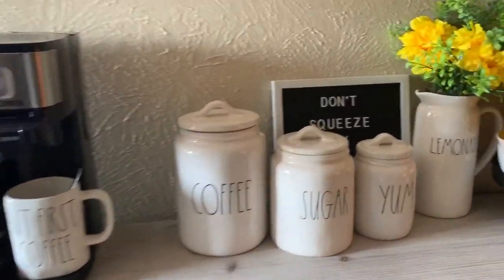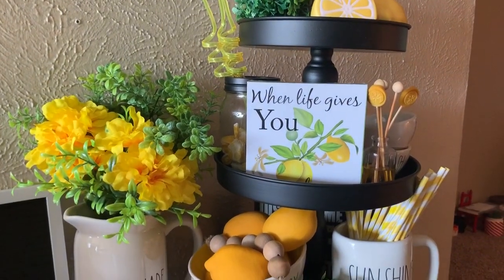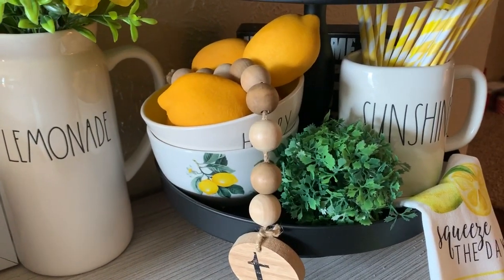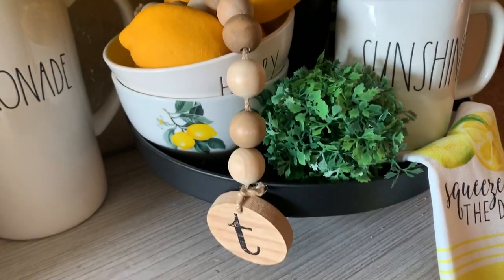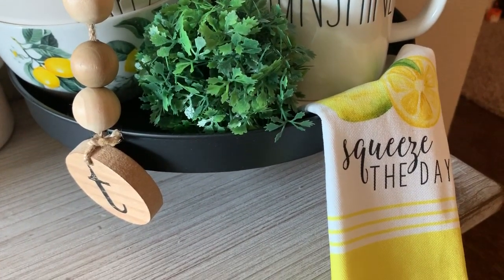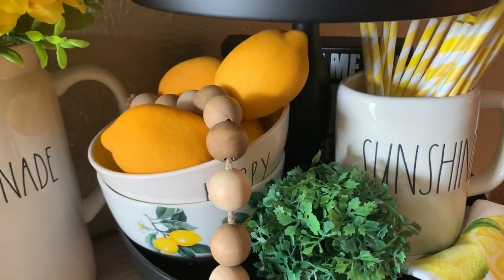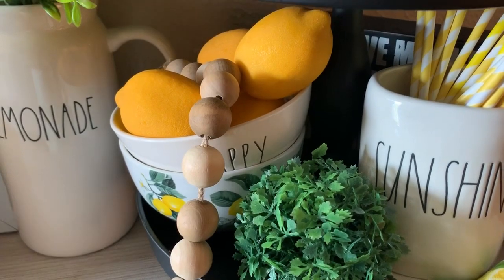Let's walk on over here to get closer. This is my three-tier tray that I picked up from Hobby Lobby. It was originally $39.99, but I picked it up for 50% off. At the bottom, I just have a Dollar Tree lemon bowl with a Rae Dunn Happy Bowl with yellow inside, a batch of lemons, this garland, the greenery ball that I picked up from the 99 cents only store, this 'Squeeze the Day' tea towel from Joann's, my sunshine mug that came in a set with the hello mug, with some paper straws. Way back there, I just have a coffee sign that I didn't have anywhere else to put because I don't have shelving, so I just stuck it back there.